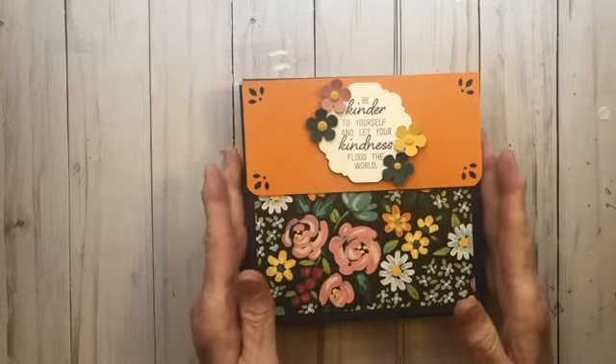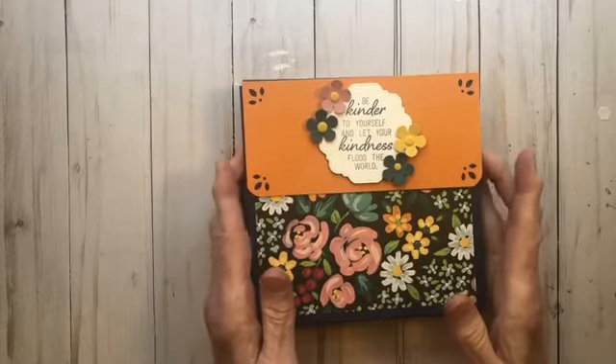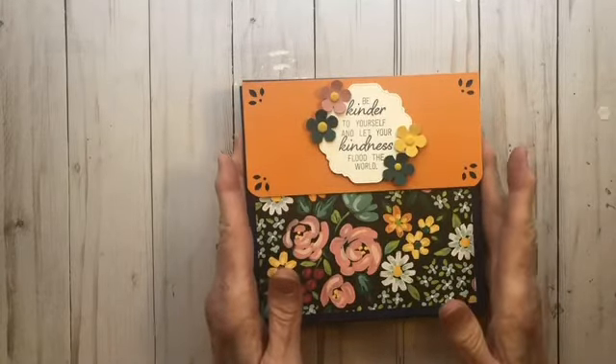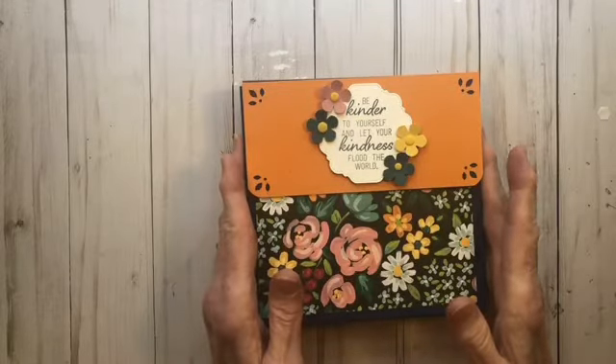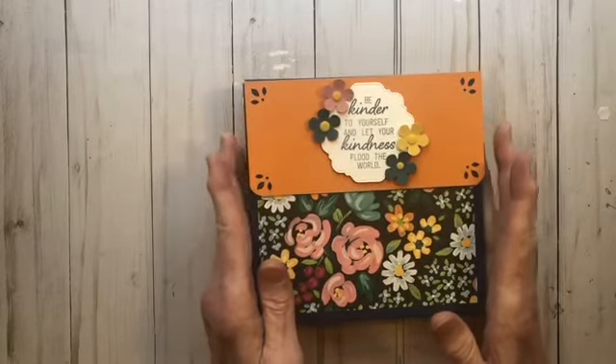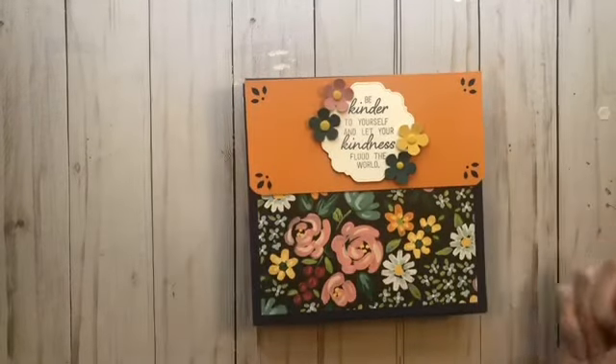I hope you are getting excited for the new catalog and you'll join me and purchase one of these paper shares. Just contact me whenever you like and I will get one ready for you. Take care — hope to talk to you soon. Bye-bye!